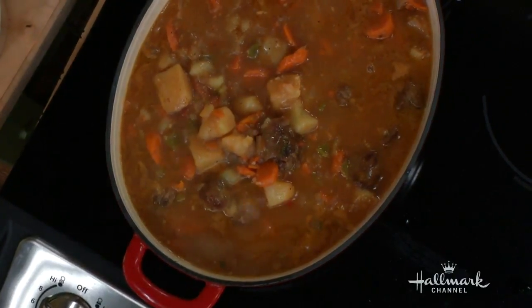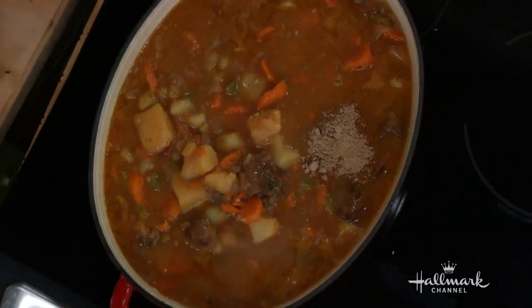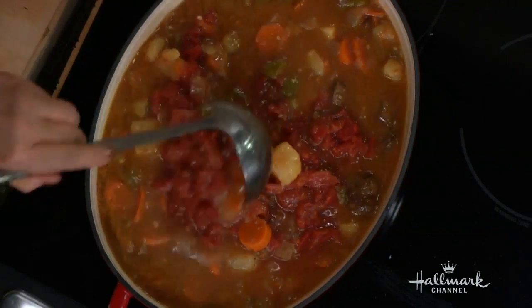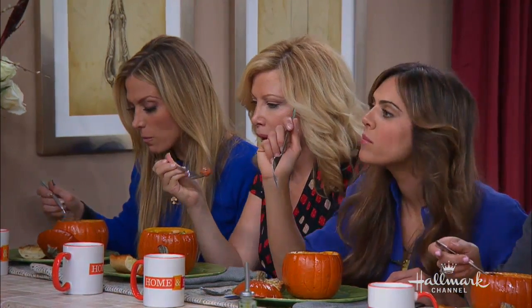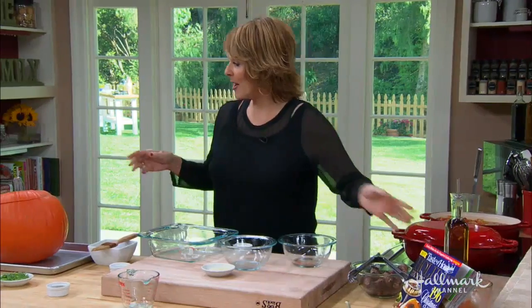Now to that we're going to add some bouillon — this is a beef bouillon we're going to put in here — and tomatoes. I'm going to pop that in there. Isn't that a nice warm? We're going to add a 15-ounce can of tomatoes, and then we're going to take our pumpkin over here.